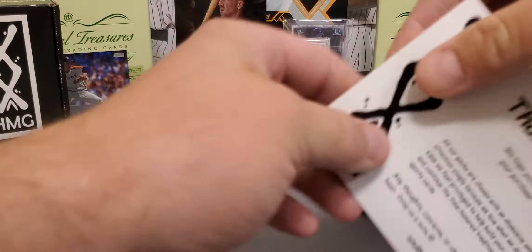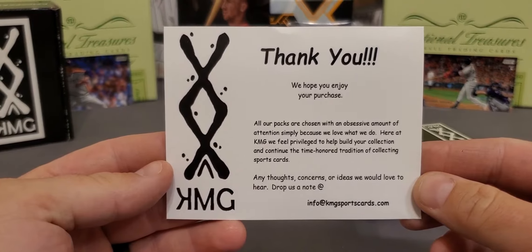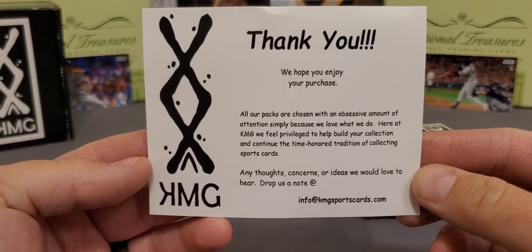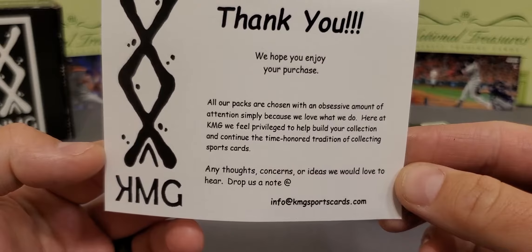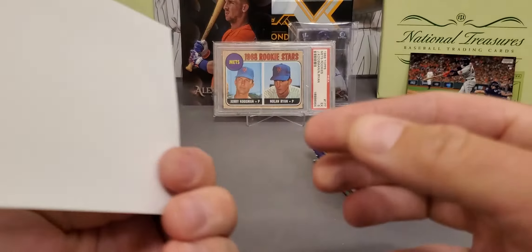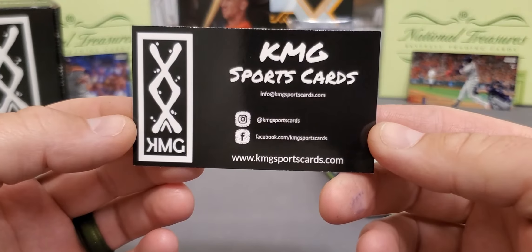There's a bunch of other ones on the market, but I must say this is one of my top ones right here. Here's a nice note — 'We hope you enjoy your purchase.' You can read that, freeze frame it. There goes their website and email at the bottom. I will leave all this in the description linked. They've also got Facebook.